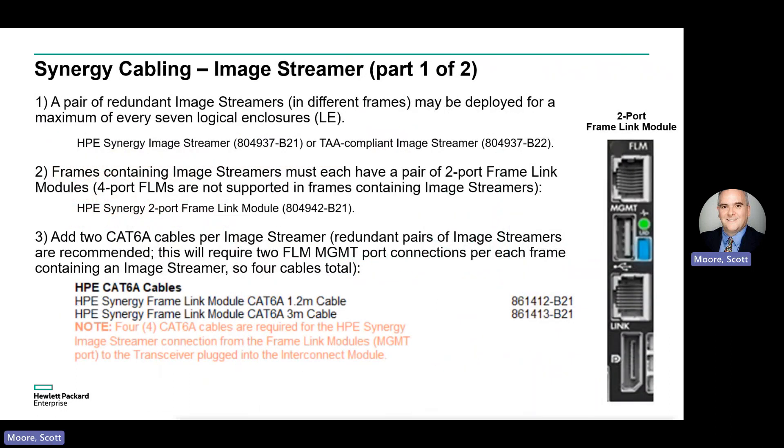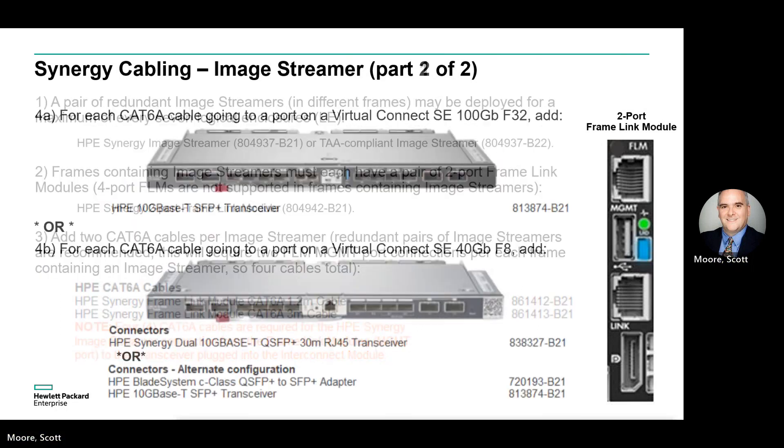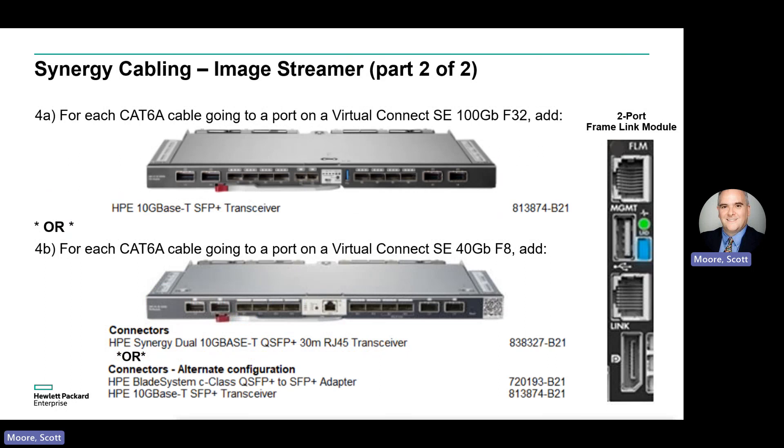In any frames where you're using an image streamer, you must use the older two-port FLMs. In addition to the other cabling needed for your FLMs, add two more RJ45 cables to each frame with an image streamer. In addition, depending on the virtual connect module being used, you will need to add either a SFP+ transceiver for the 100 Gig VC, or a QSFP+ transceiver for the 40 Gig VC, for each of the two RJ45 cables added in the previous step.